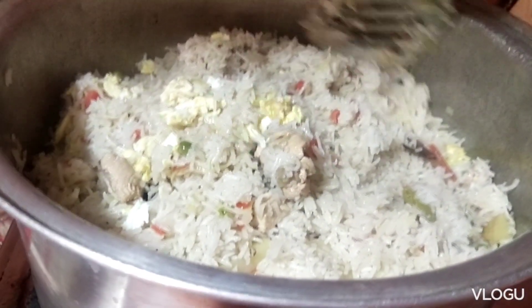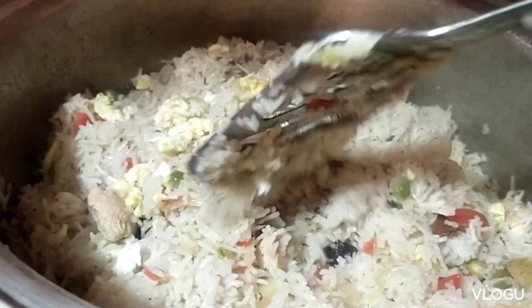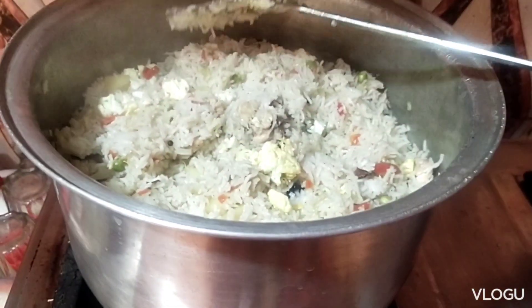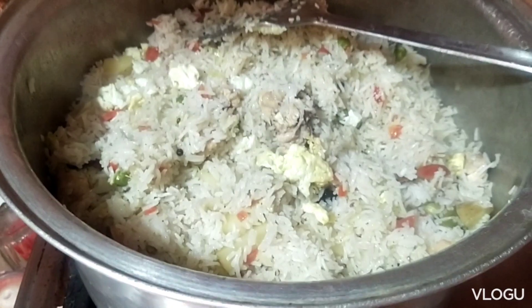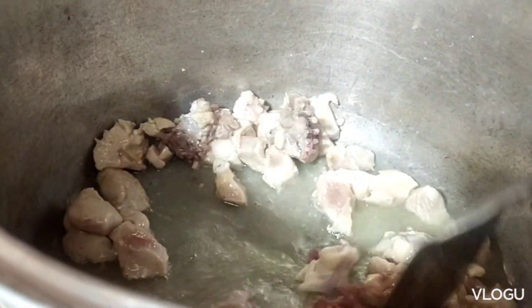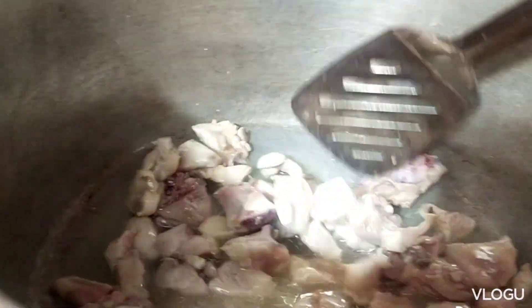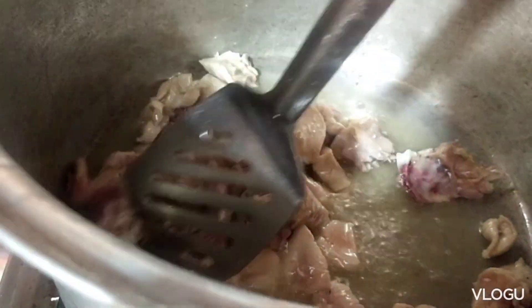This is the final look of the Chinese dish. Let's see what I have done. I am going to eat the chicken with mozzarella cheese.